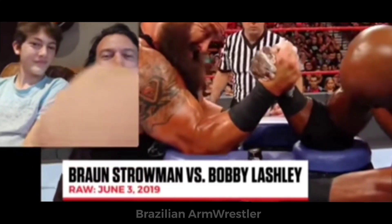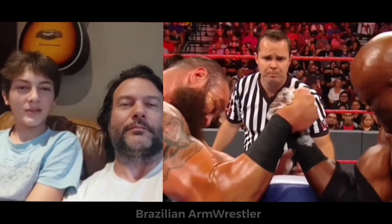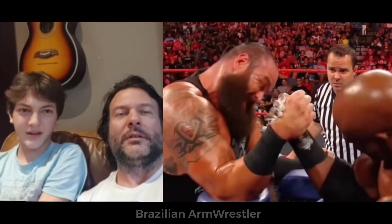Bob Lashley versus Strowman — Lashley looks pretty good, not bad. Bobby is a bit outside of his body but it's not horrible.